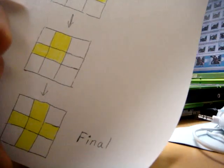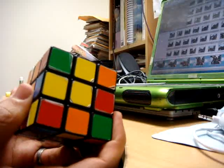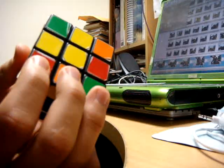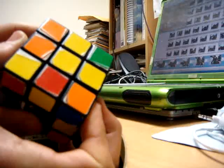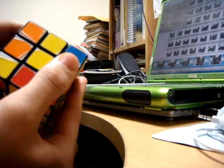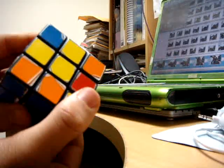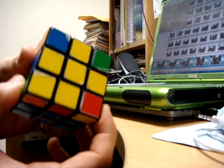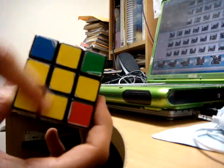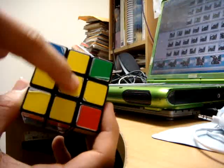You want to hold the line horizontal and hold that L like so. From this position, you do the same move again: front clockwise, top clockwise, right clockwise, top counterclockwise, right counterclockwise, and front counterclockwise. What you now see is that you have a cross. Don't pay attention to the corner pieces just yet — focus on getting the cross first.